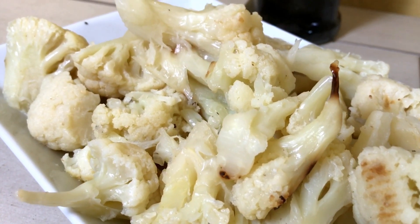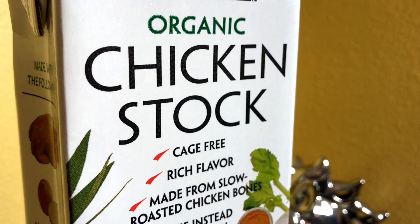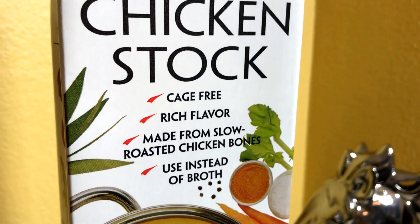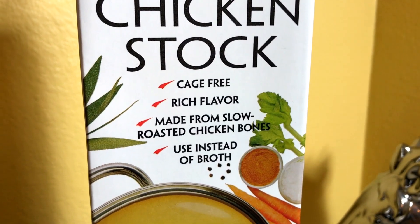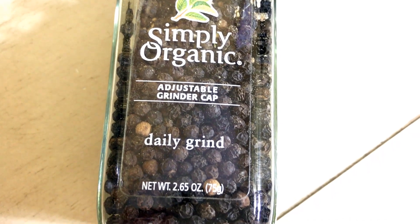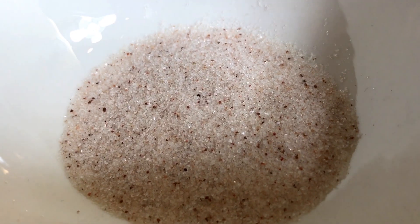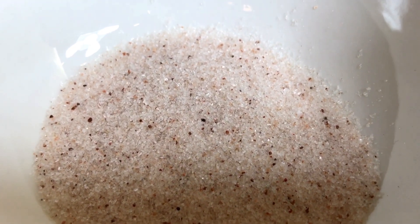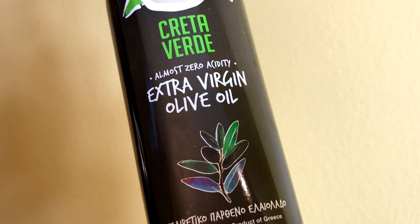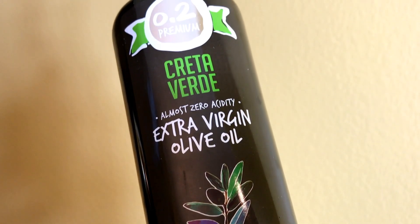Today I'll be using chicken stock, although you could use chicken or vegetable broth — we're using a stock base because we want something that's going to add some flavor. We'll also be using pepper; because I like fresh ground pepper, I'm using one from a grinder, as well as pink Himalayan sea salt because it offers more flavor than your typical table salt, and extra virgin olive oil — this bottle we actually picked up in Greece.